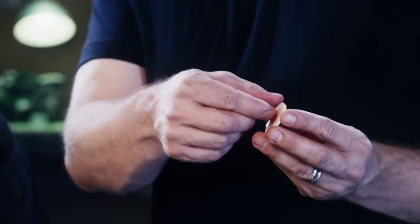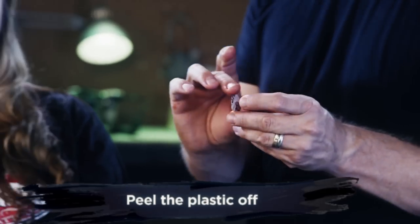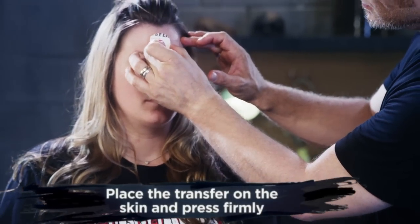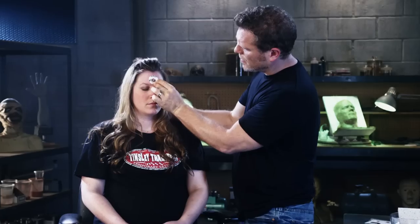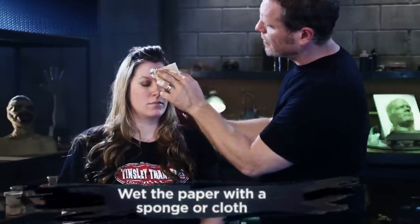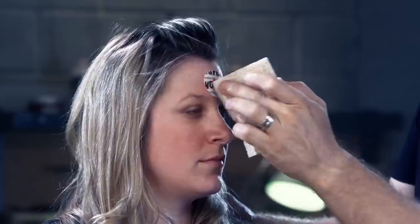When you are ready to apply, peel off the plastic, exposing the sticky backside. When you have decided where to apply the transfer, press it firmly into the skin. Once your transfer is secure, grab your sponge and wet the adhesive paper. It is very important that the paper is fully saturated, so please don't rush.